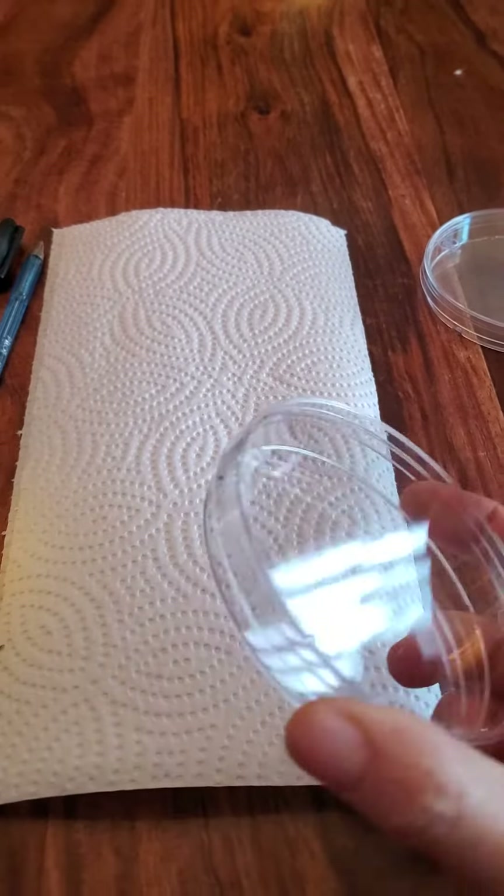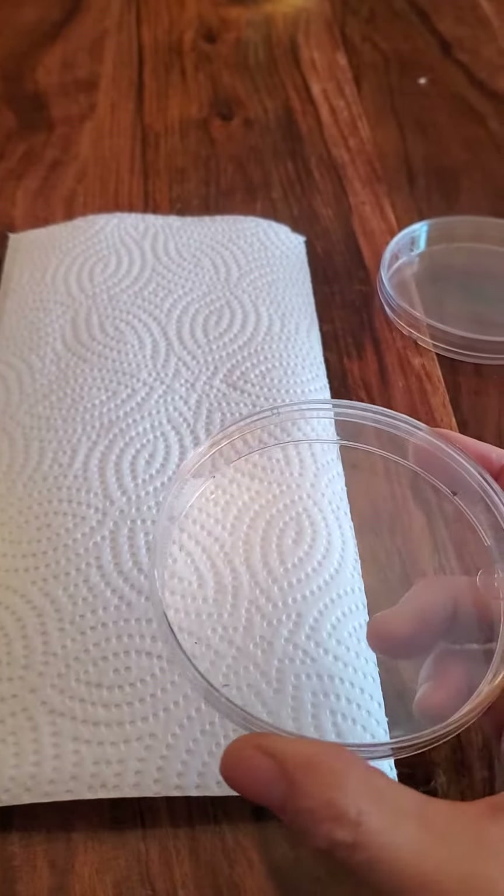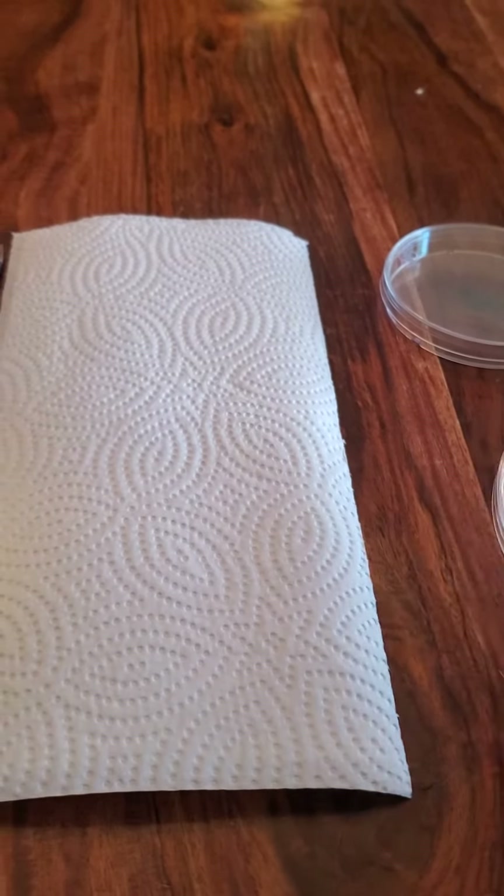Mr. Truesdale gave me a bunch of these petri dishes so that I could do a germ test.